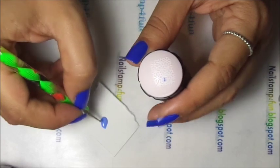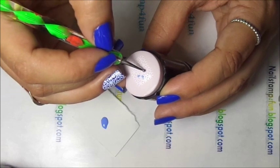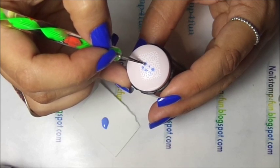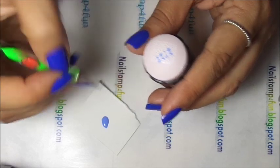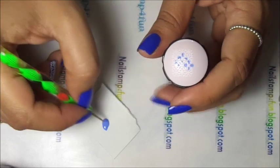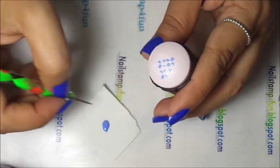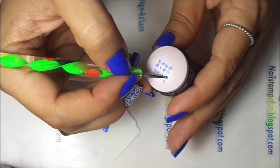Now we start in. Start filling our designs. We have to try to work quickly. It doesn't have to be perfect, because remember this is the side that's going to stick on your nail. And you're going to be left with a beautiful design afterwards.